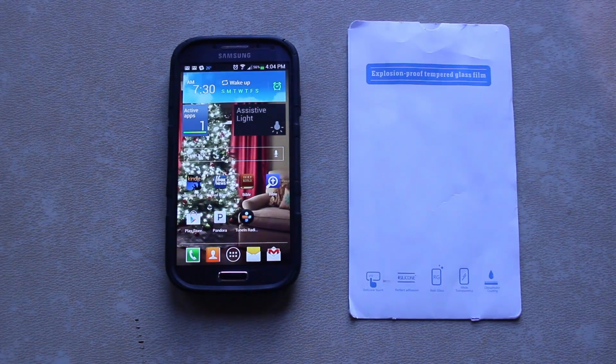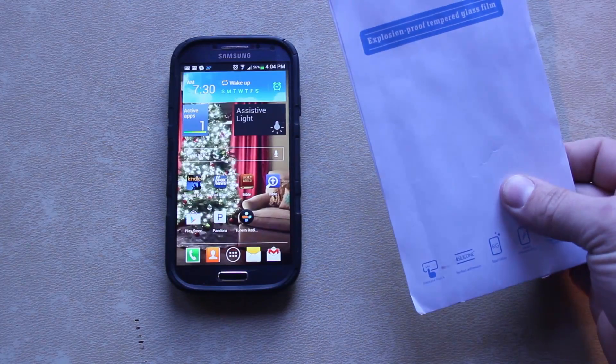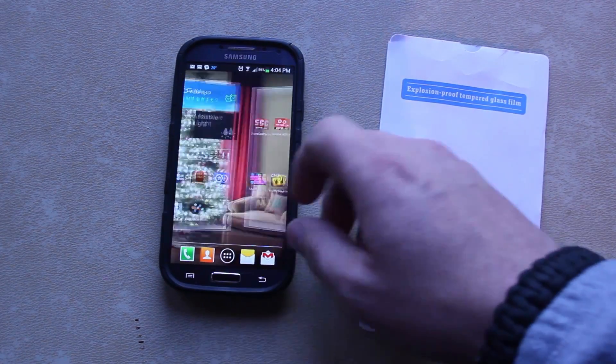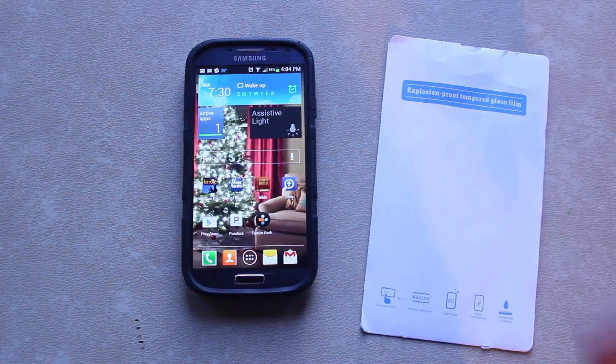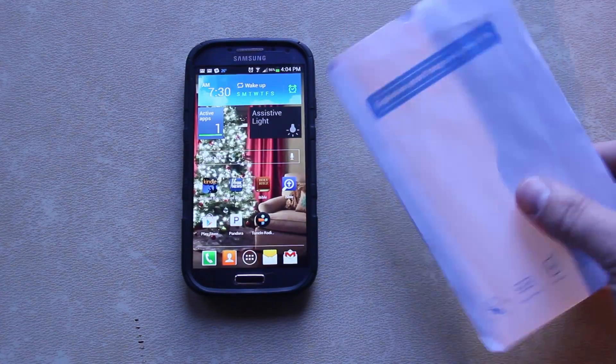Alright guys, how's it going? Today I've got a little review here on this — this is the explosion-proof tempered glass by Tempered Armor, and we're going to be installing it on our Galaxy S4. This is the Verizon variant, but it really doesn't make any difference — it should work on all variants of the S4.